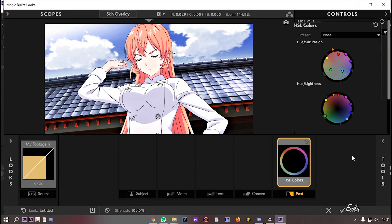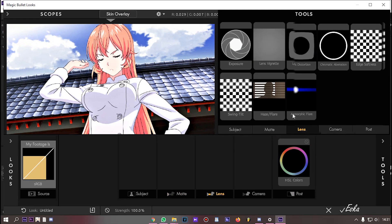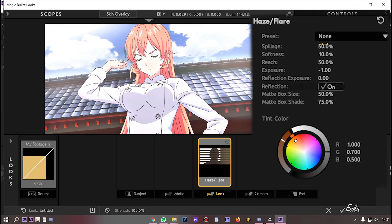After you're done, open tools again and add haze/flare. Like before, you can follow my settings.